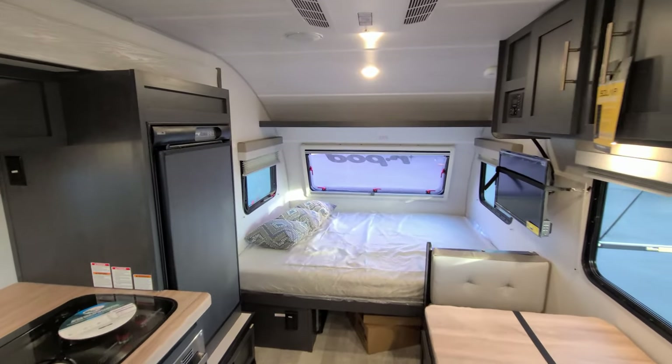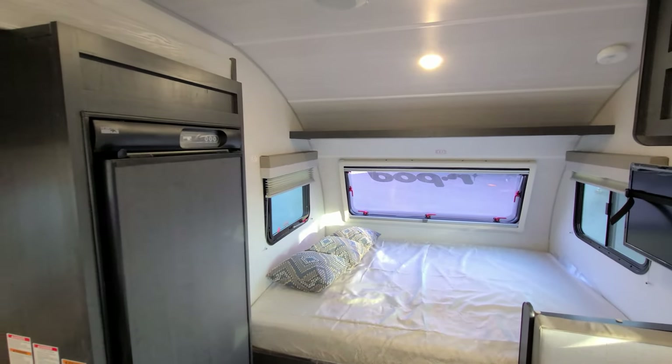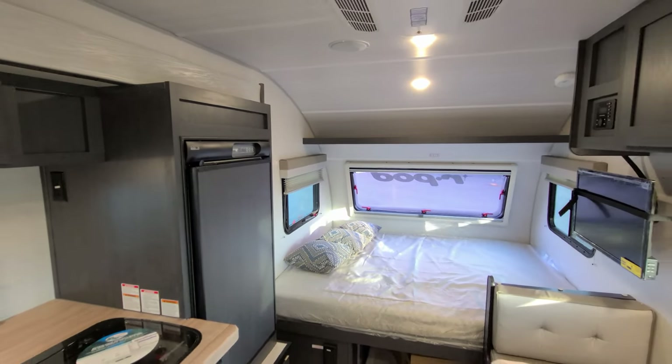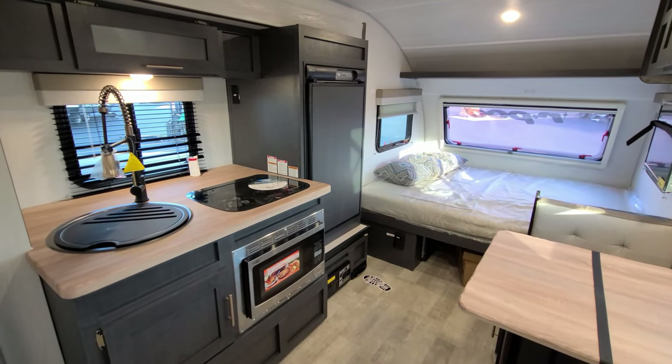That gives you a pretty good idea of what the new 2023 looks like inside. Now we're heading outside to walk around the exterior, and then we'll come back in at the end and close it up.